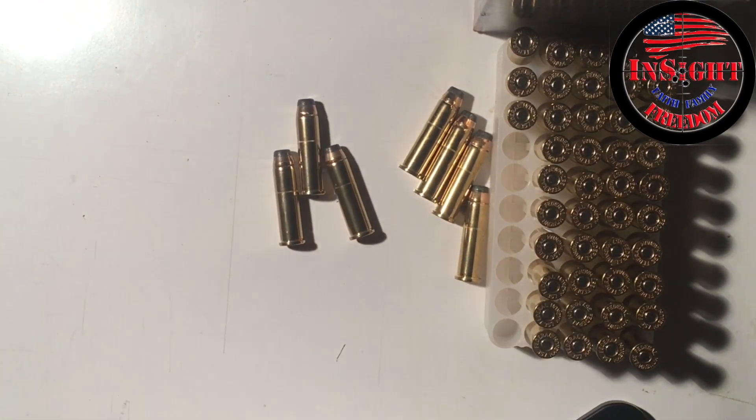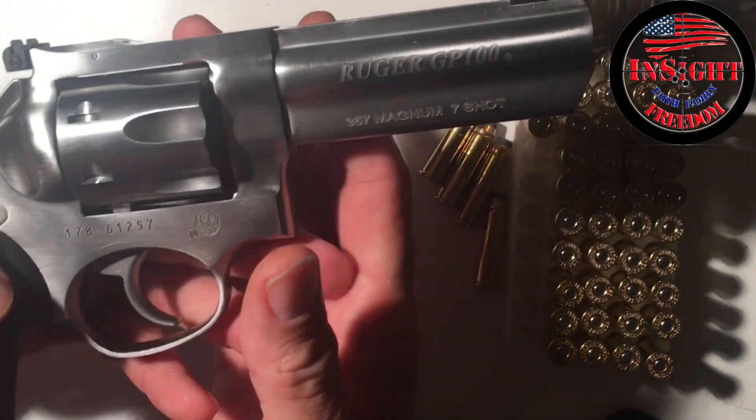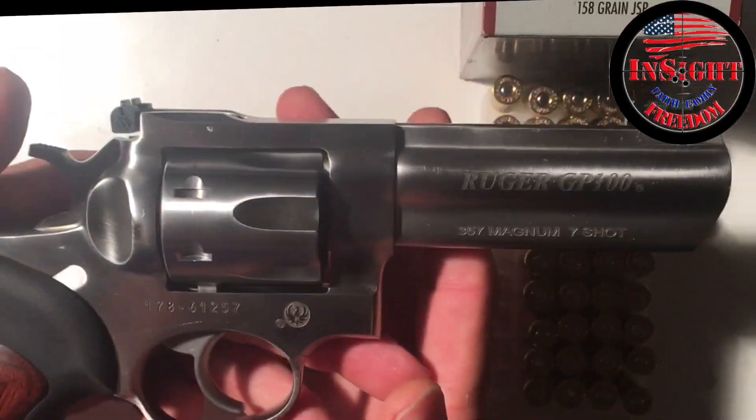Not sure about the Blazer — I have not had issues with it. Some people may have, but hopefully that will answer any questions you might have about this specific gun. Thanks for watching.